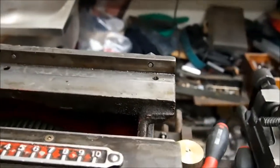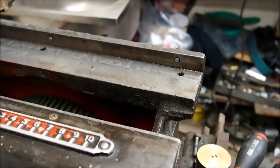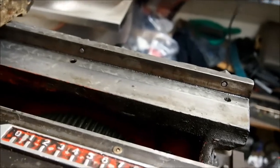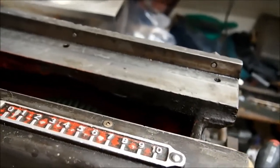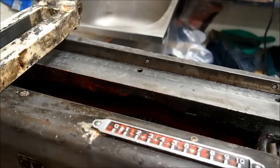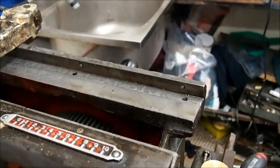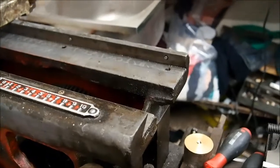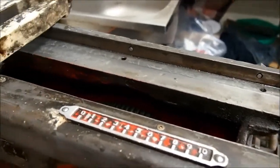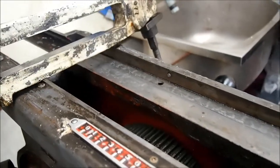You can still see on the ways here evidence of the original scraping. I don't think the machine has ever had any repairs or maintenance done to it — it came from a high school. I don't know the date of the machine but I'll attempt to find that out. I would imagine it spent its entire life being misused and abused by young lads, so I don't think that scraping is anything other than original.